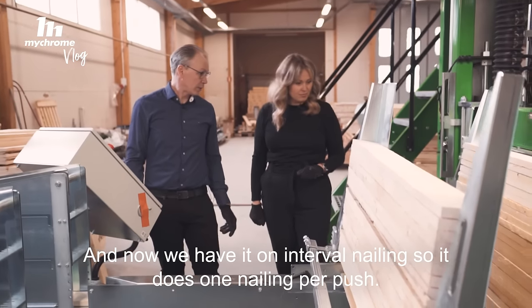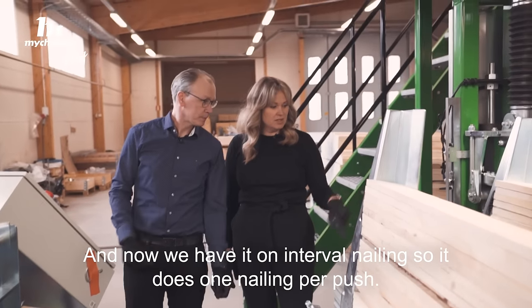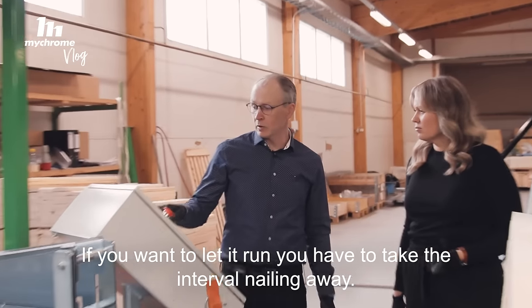And now we have it on interval nailing, so it does one nailing per push. If you want to let it run, you have to take the interval nailing away.